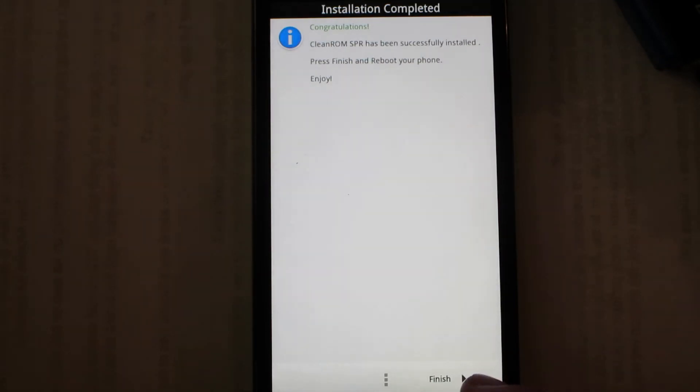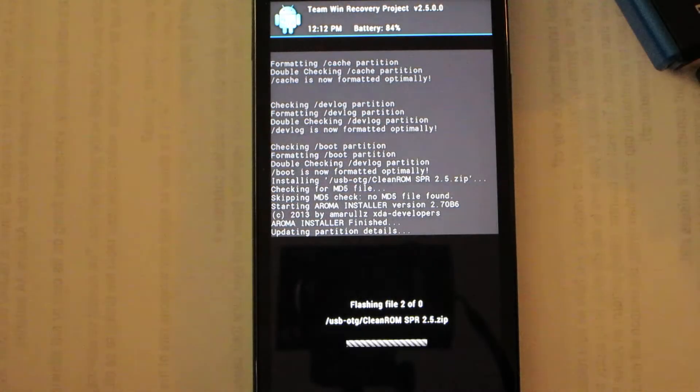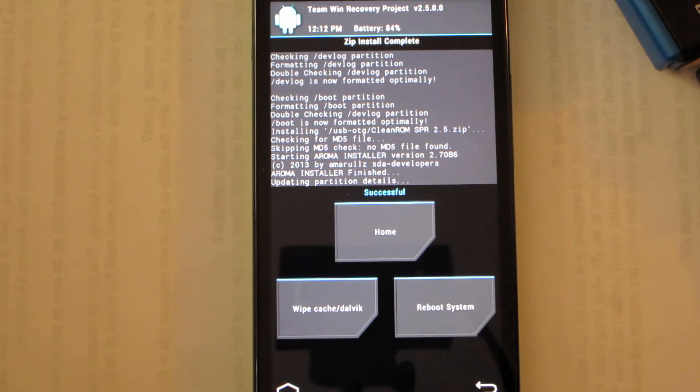All right, I'm just going to hit Next and then choose Finish for the rest and then reboot system.